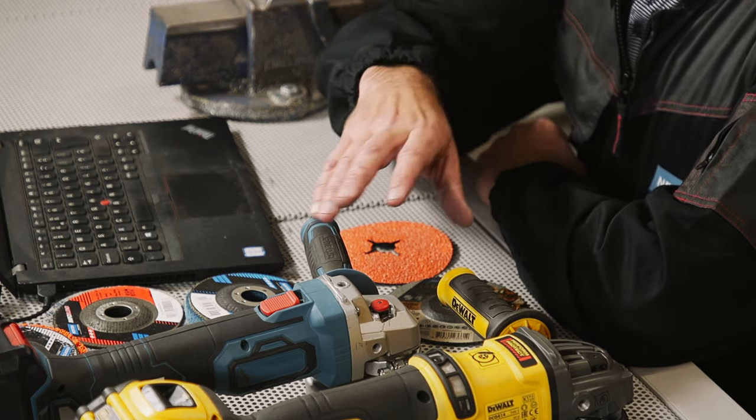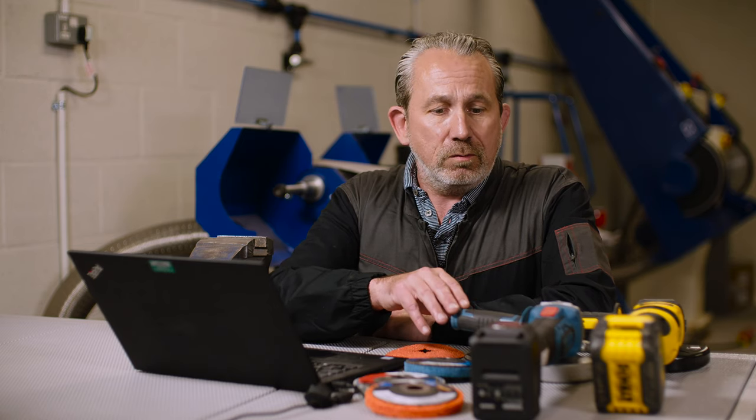Welcome back to Ask the Expert. We've got a question here from Elon in Sweden. Elon would like to know what he can do to improve the life of battery-powered machines such as the angle grinders we have here. Battery technology has come a long way in the last few years, but still the choice of abrasives that you use on tools such as these grinders is really important to prolong the life of the battery.